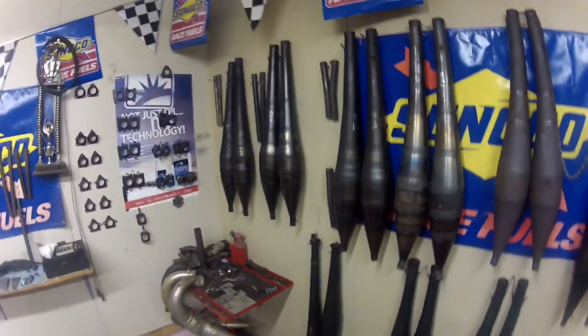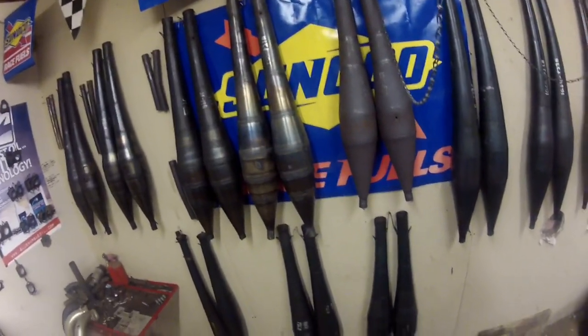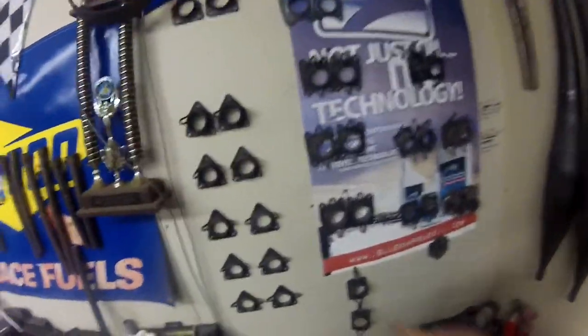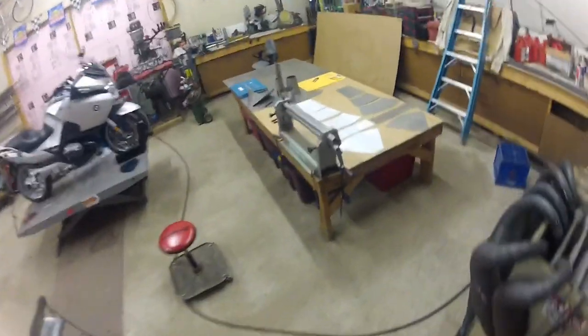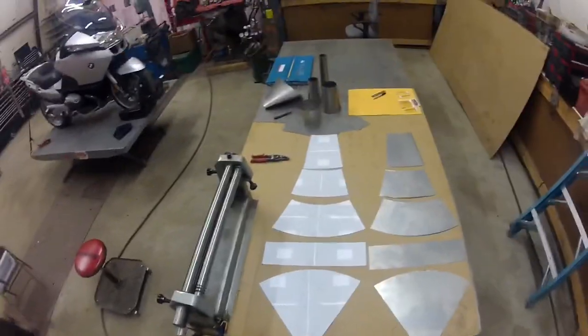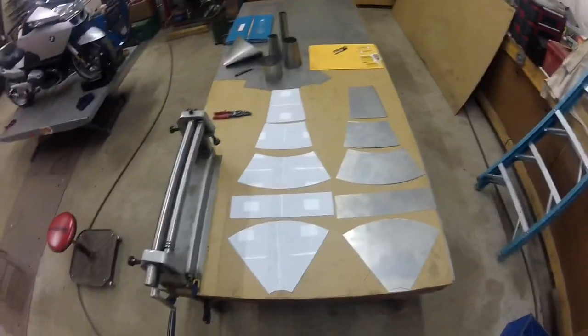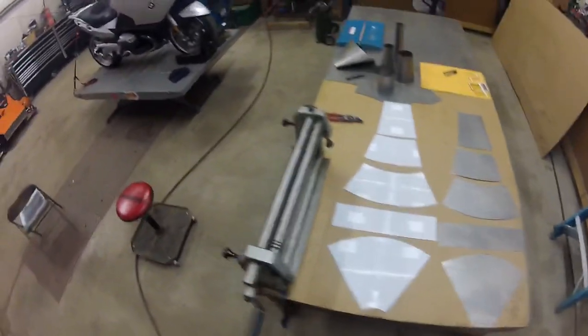All the pipes you see hanging on the wall here are dyno pipes — what we build when we want to try different things on the pipe. These are all champ pipes from all different kinds of motors. And then all the flanges, different lengths — we just try anything and everything. So I asked Austin what he thought about me doing a tutorial on building a set of dyno pipes, which is what I'm in the process of doing right now, especially during COVID-19. I can't go anywhere, so I'm stuck here, which is all right. I'm going to go step by step. I've done a lot of the process already, so I'm just going to quickly go over where I'm at on the pipe build.